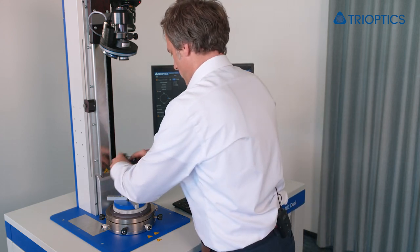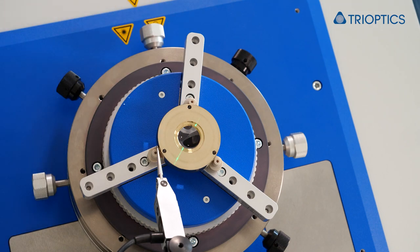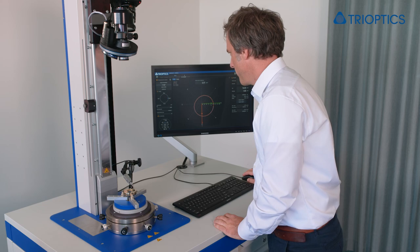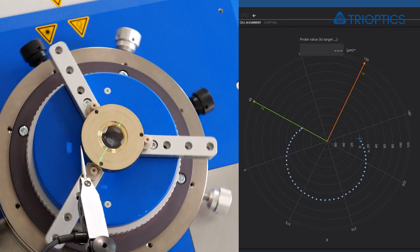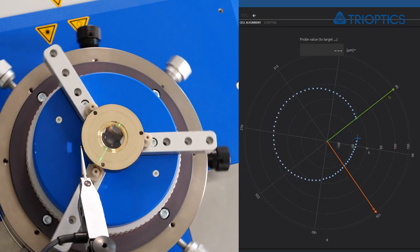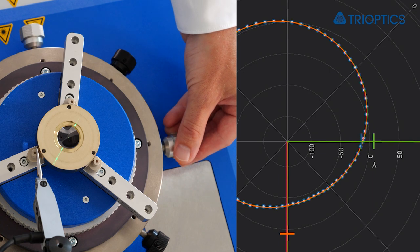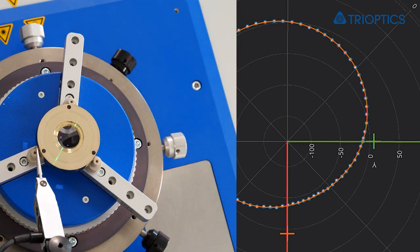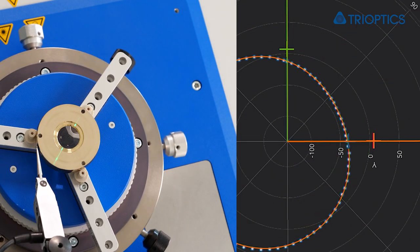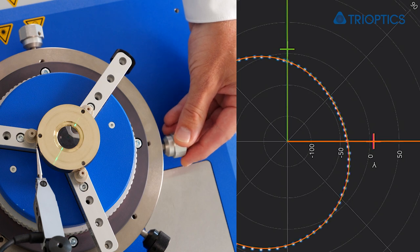Before we start, we have to move the dial indicator to the outer circumference of the cell. Now I will start the measurement. I can directly align the Y orientation, then move to the X orientation and align it.